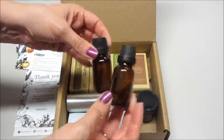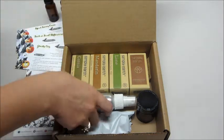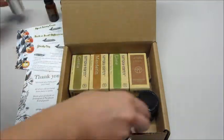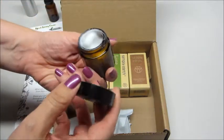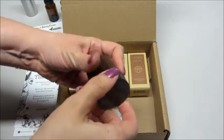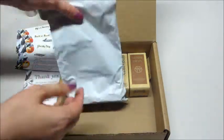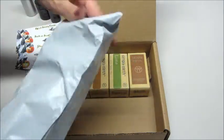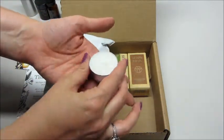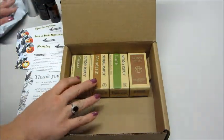We also received some little containers to put our recipes in — these are just empty containers. There's a spray bottle for the spray recipe, and this one is probably for the tummy cream. We also have a little bit of wax for the candle, and then we have our essential oils.